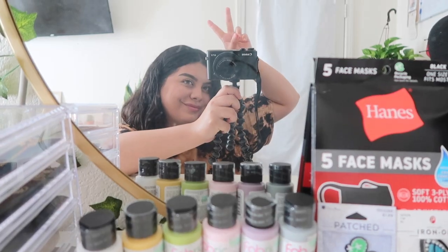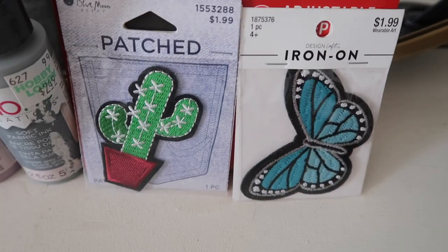Hey guys, welcome back. So the way that things are looking right now, I don't think that we're going to stop wearing masks anytime soon. So I thought, why not make this a little activity and just customize some face masks, because we're going to be in this for the long run. I might as well look cute while doing it. So I went to a craft store yesterday and I bought some fabric paints and some iron-on patches. I got these face masks for like $7 at Walmart.